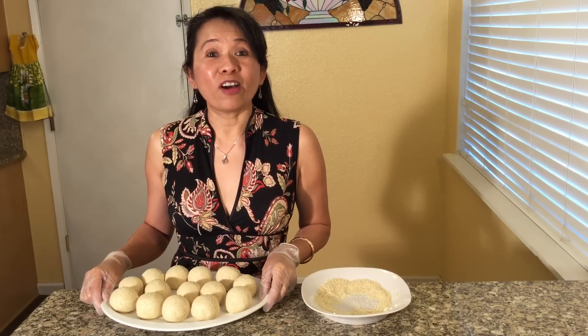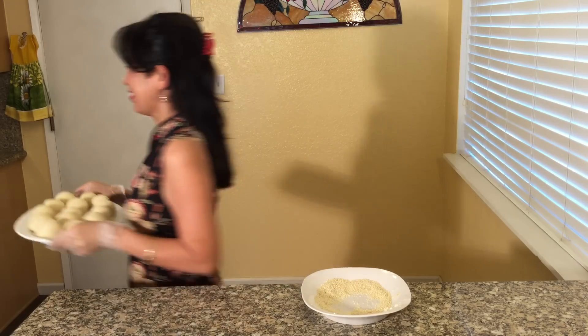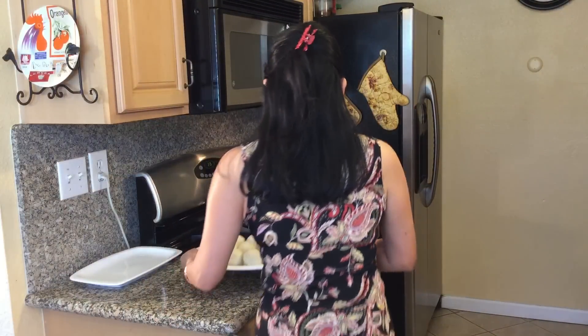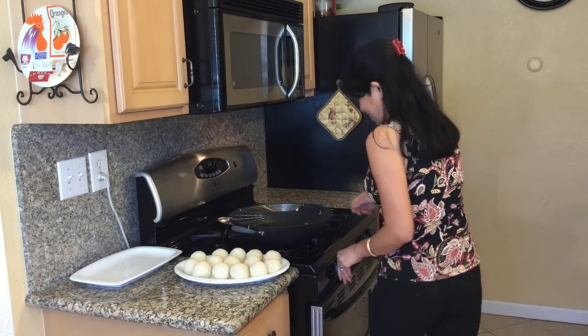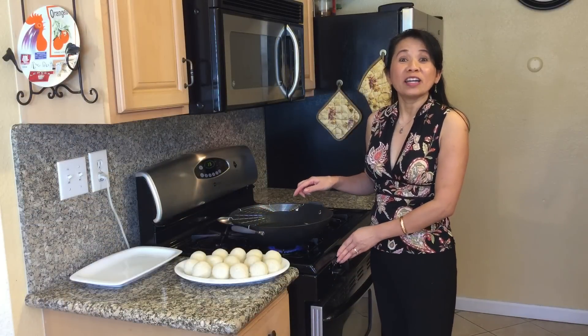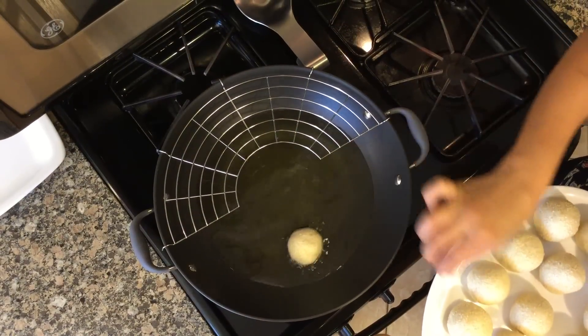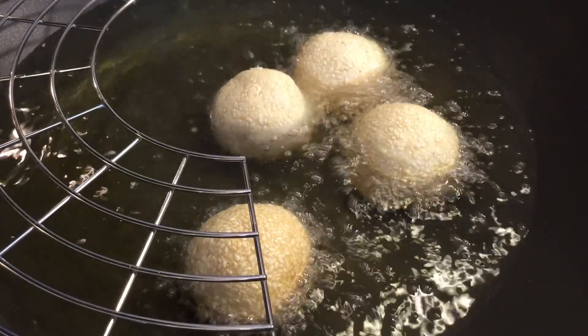Now we are ready to fry all these delicious sesame seed balls, bánh cam. In a large wok, heat the vegetable oil on high heat. Once the oil is hot, fry the bánh cam until golden brown, between 15 and 20 minutes.